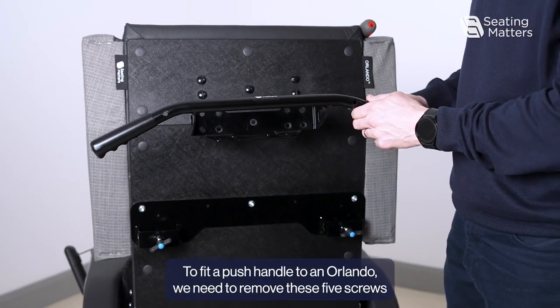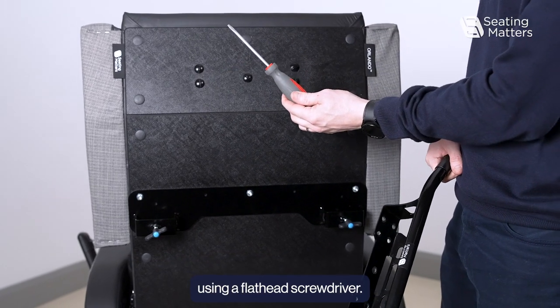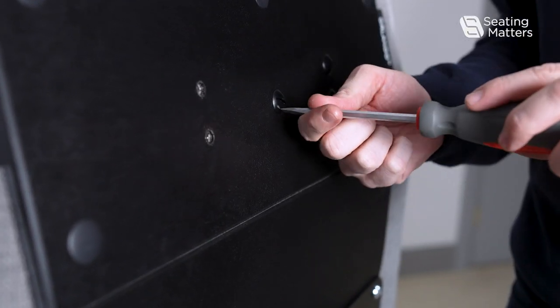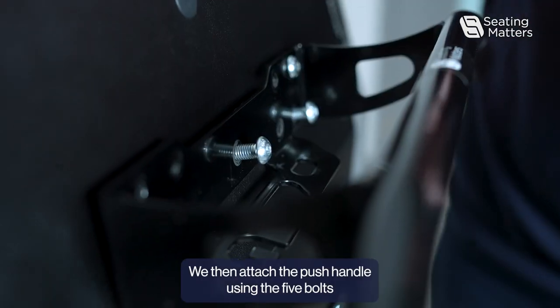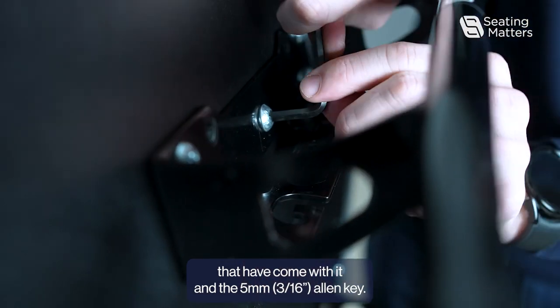To fit a push handle to an Orlando, we need to remove these five screws using a flathead screwdriver. We then attach the push handle using the five bolts that came with it and the five millimeter Allen key.